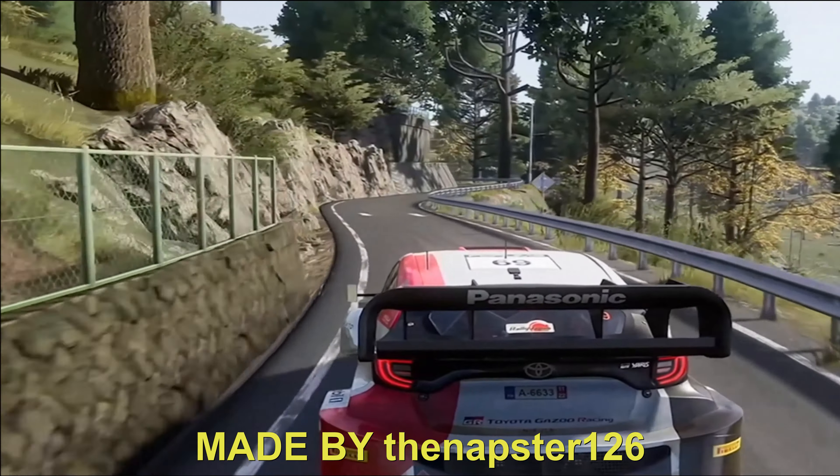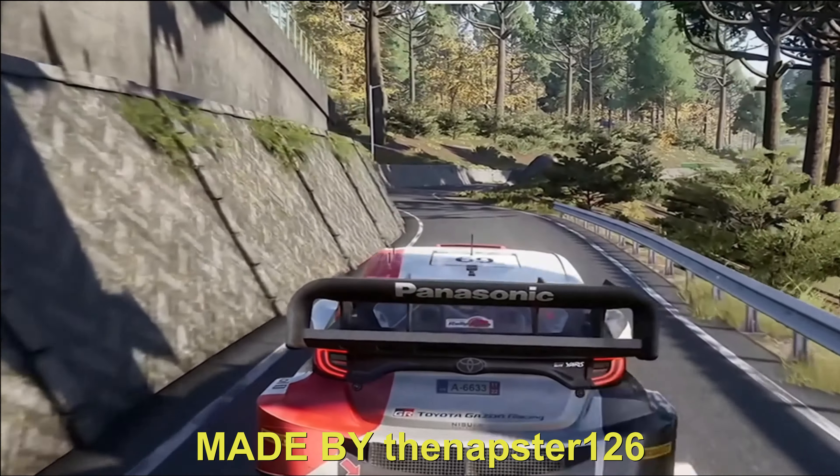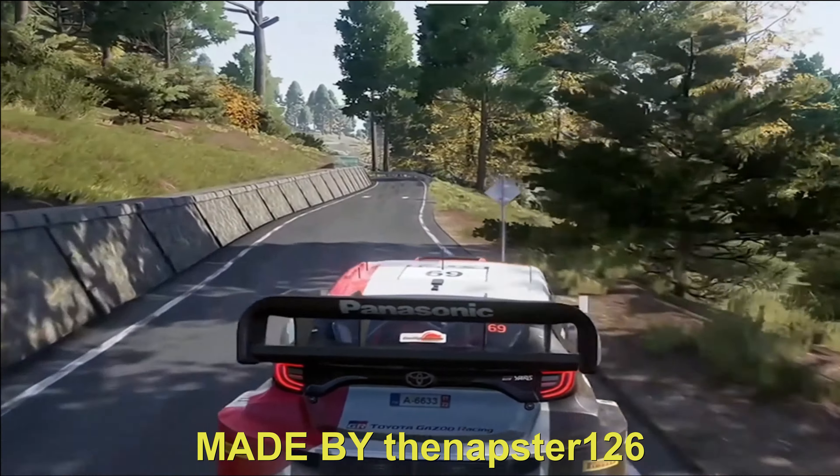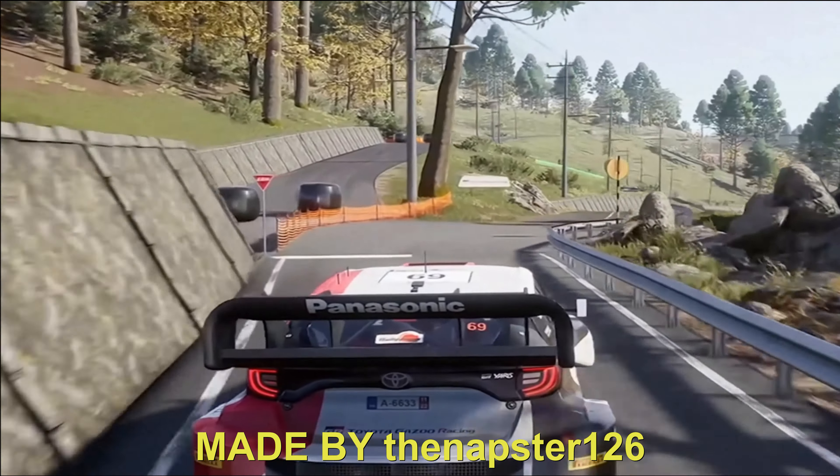Short, 40. Right 4, cut. 50. Right 4, cut. 50, left 5. 30. Right 5, at junction, it's a cut, right, and left 5, right 5, long.